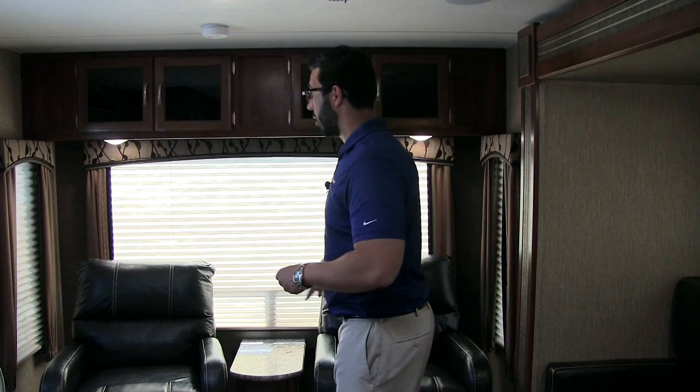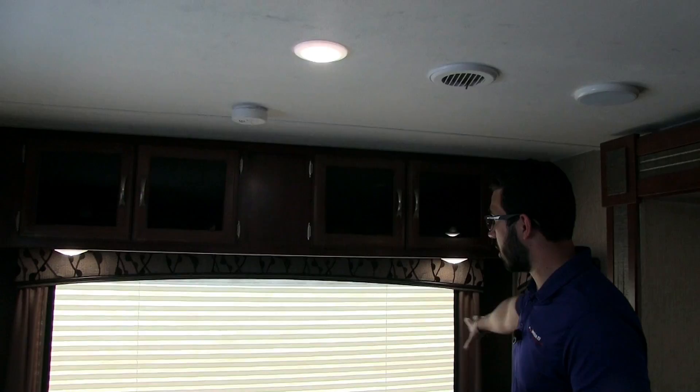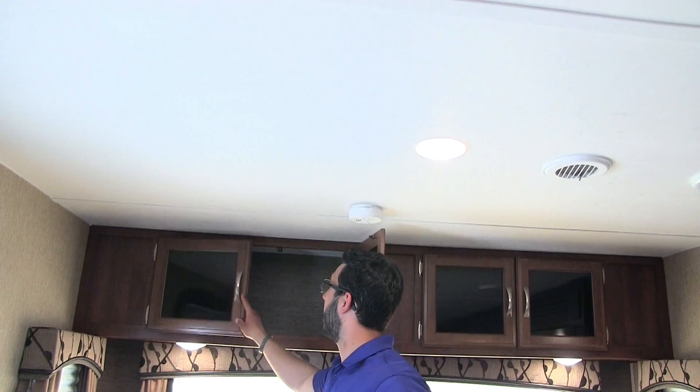As this is a rear living coach, on the back wall you have two swivel rockers, nice and comfortable, with a little coffee table in the center for drinks. You also have electrical outlets on either side for electronic devices. Big windows all the way around — especially the huge rear picture window — and you can swivel the chairs right around to sip your morning coffee and enjoy the view, with a couple LED reading lights up top.